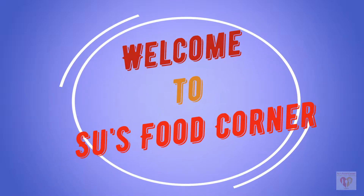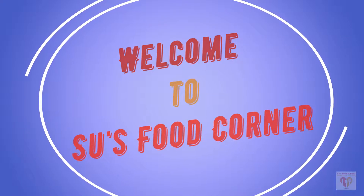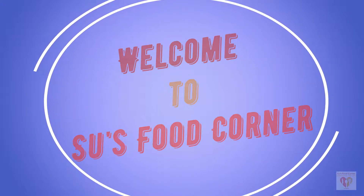Hello everyone, this is Subhankari and you are watching Su's Food Corner. Hope you all are doing great.